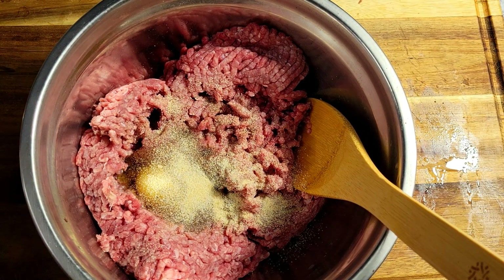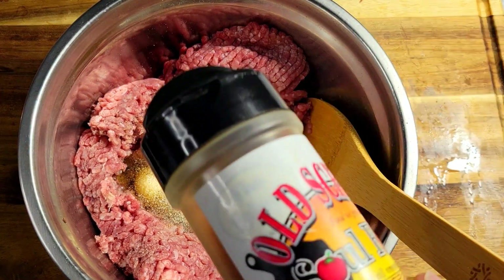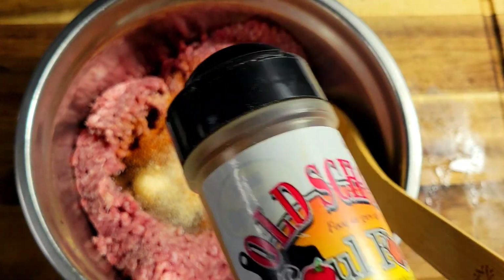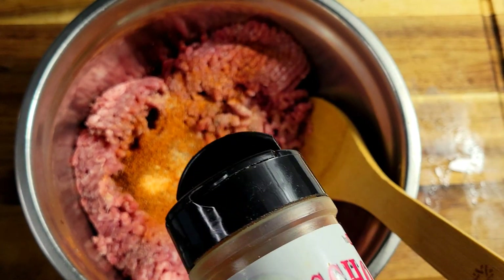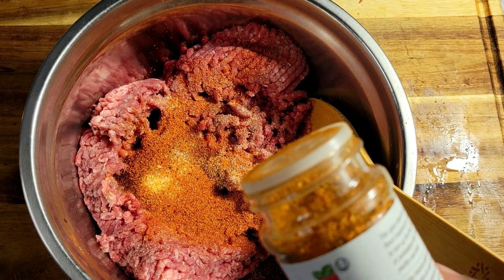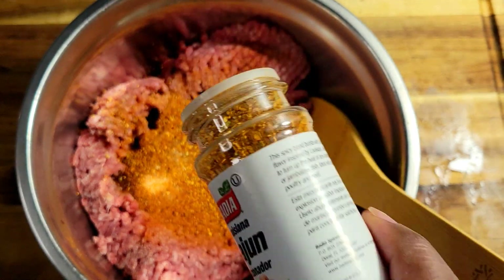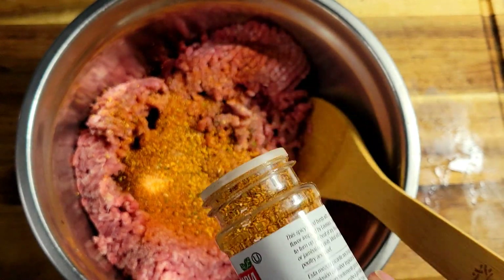I'm going to add my Uncle Steve's Shake the Spicier. This is my favorite — I'm about to run out so I'm going to have to place an order for more. You guys should definitely check that out. Then I'm going to come in with my cajun seasoning — this isn't too hot or anything like that.